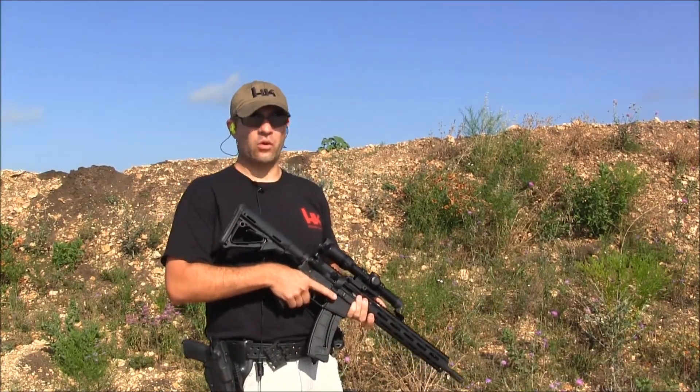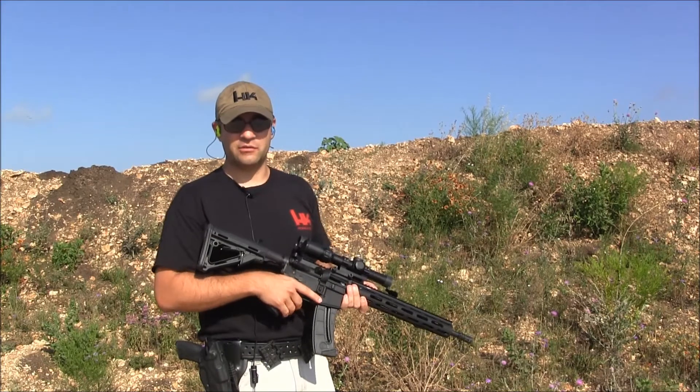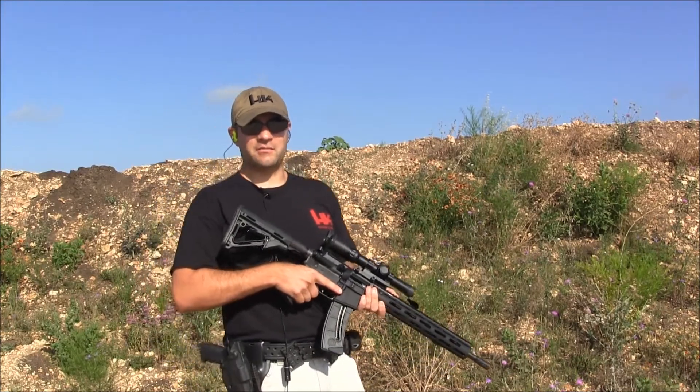I've got a number of magazines here loaded with one to two rounds that we're going to use to test the bolt lock-back function of the AR-15 — something that a lot of 22 ARs just fail at. I've also got one mag with a bunch of rounds in it that we're going to dump as fast as possible to make sure the rifle runs.